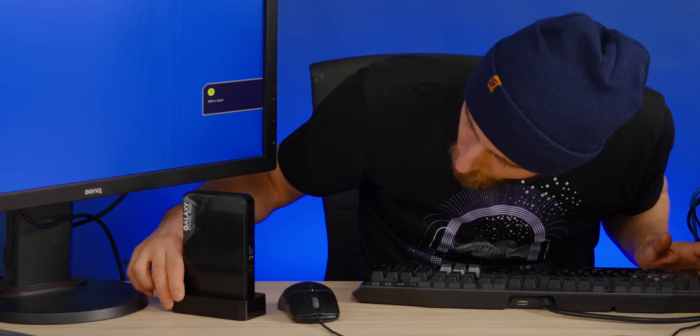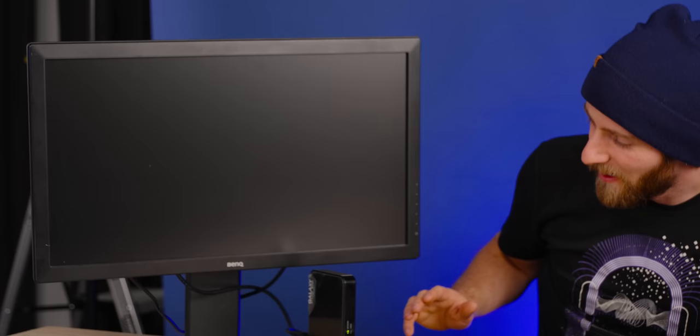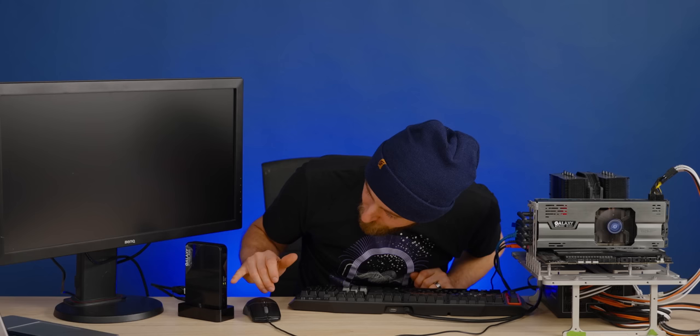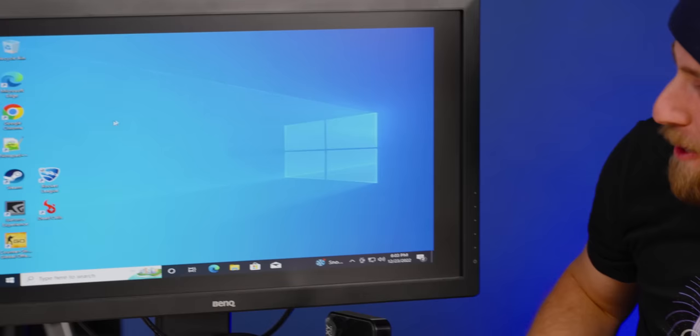Whoa — shut up! No way. The monitor's getting signal right now! I have two lights on the back of the GPU, I have two lights on this thing. Oh my God — did this just work?! Never been turned on before. Immediately works.